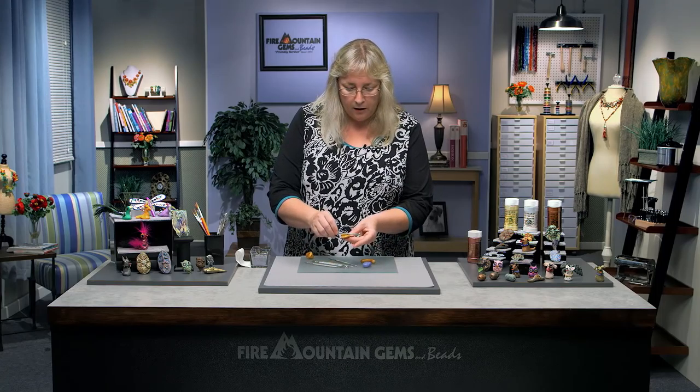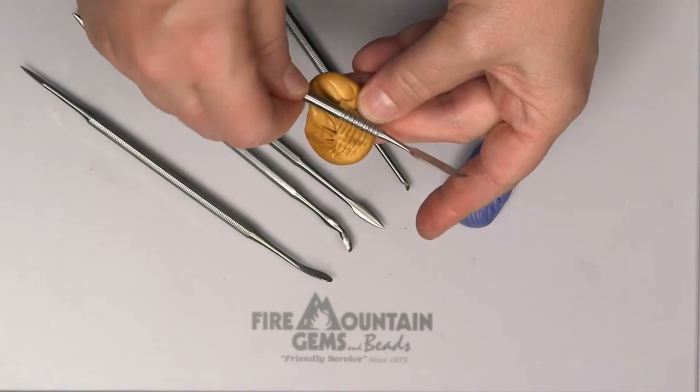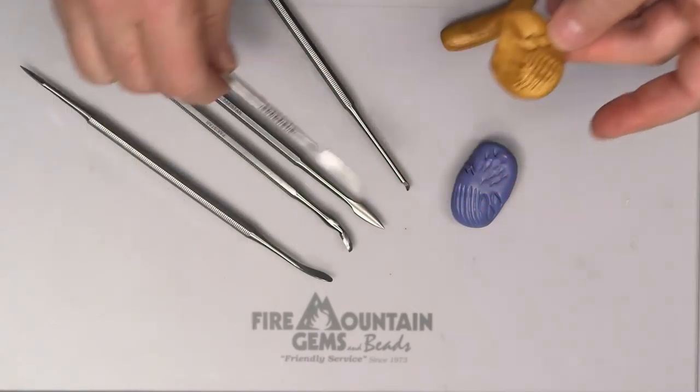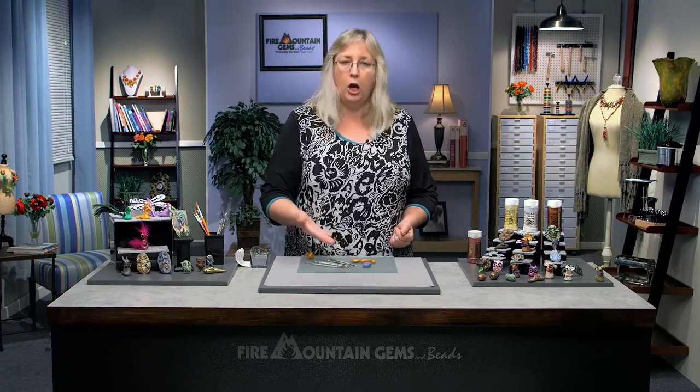Each one of these has something special it does. Like the grip on this one — look, it's got little ridges in there. You can roll that over the surface of the clay or tap it to make a lovely little texture. When you are creating with polymer or epoxy clays or other materials, the right tool makes the job so much more fun. And this set of starter tools is fabulous to add to your collection and get going on polymer clay.